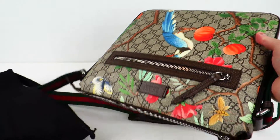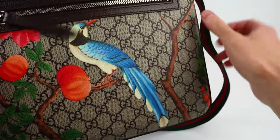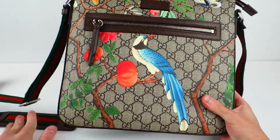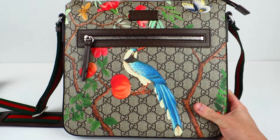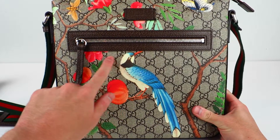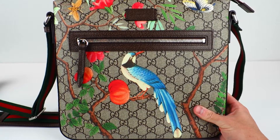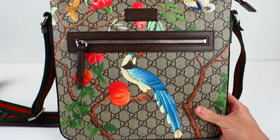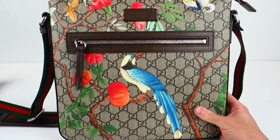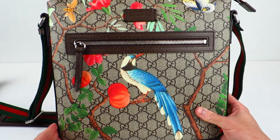This is quite the bag. This is the Gucci Tian messenger bag — the classic Gucci house monogram print, not too dissimilar from a Louis Vuitton print. But it's been done up with this 18th century Chinese tapestry print with birds, flowers, and butterflies — all kinds of stuff.